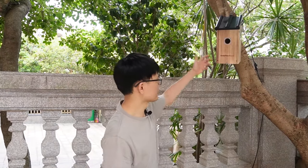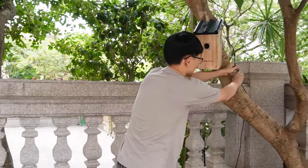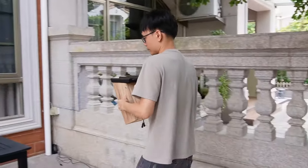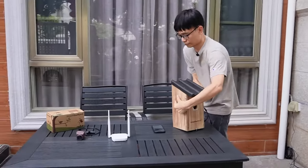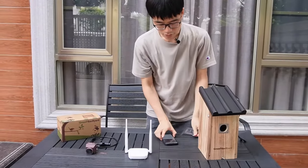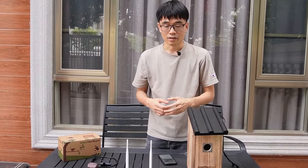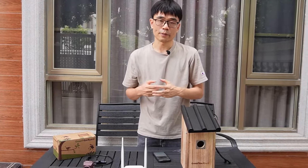Now let's get started. First, let me bring the birdhouse to the desktop so we can install the microSD card. There are different kinds of cards in the market. The camera works with most microSD cards less than 64GB.